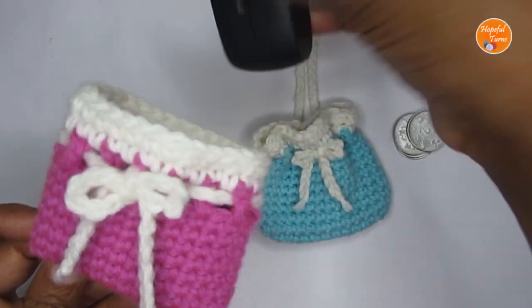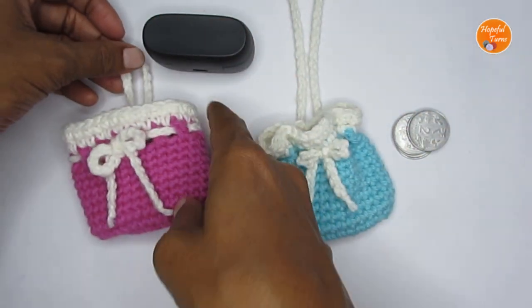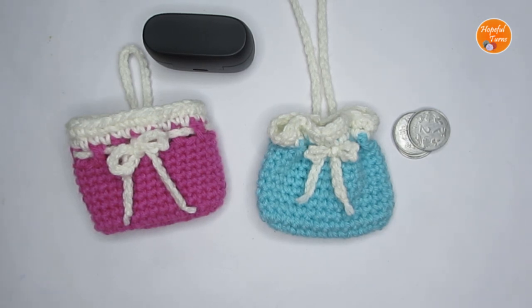So if you want this pouch to be a little bit bigger or wider, you can totally do that. I will walk you through all the steps required to make the pouch of the size that you are looking for. So let's see the supplies first and then we'll start with the pattern.